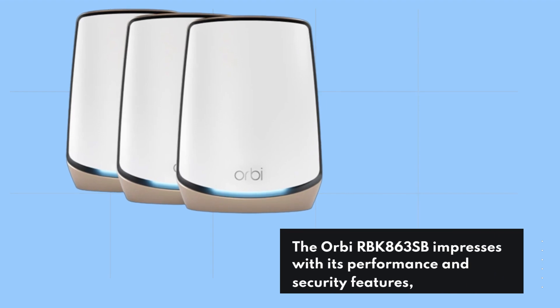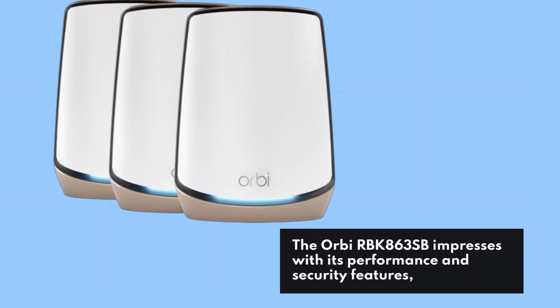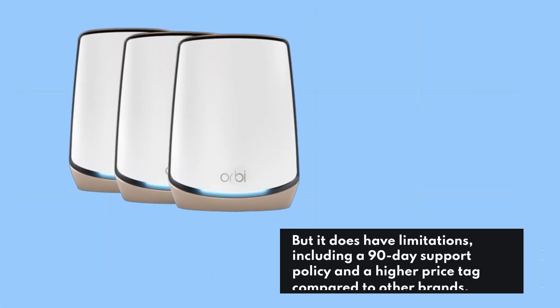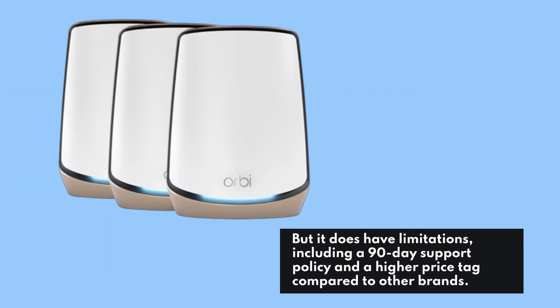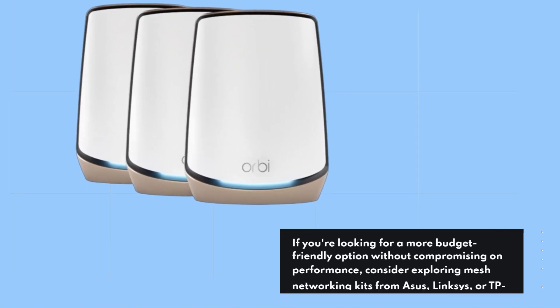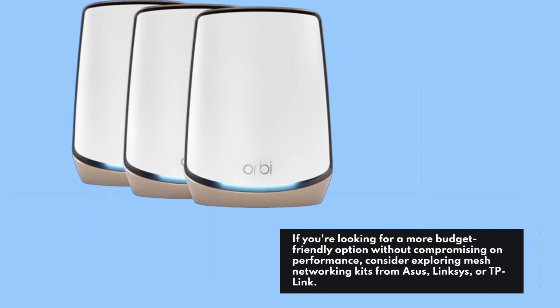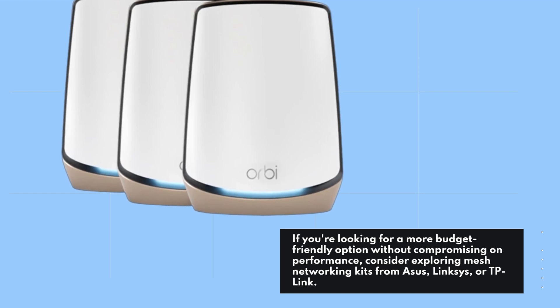The Orbi RBK863SB impresses with its performance and security features, but it does have limitations, including a 90-day support policy and a higher price tag compared to other brands. If you're looking for a more budget-friendly option without compromising on performance, consider exploring mesh networking kits from Asus, Linksys, or TP-Link.